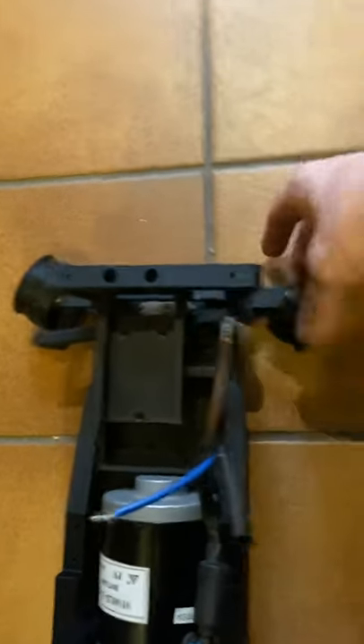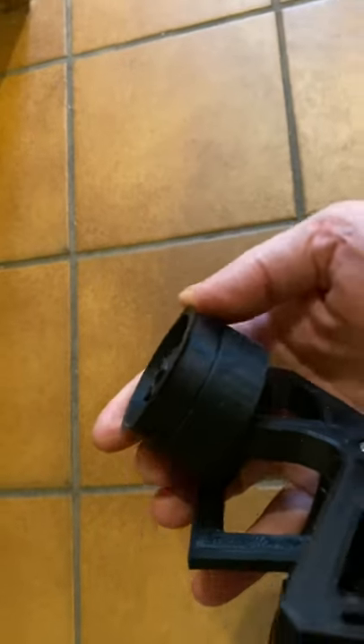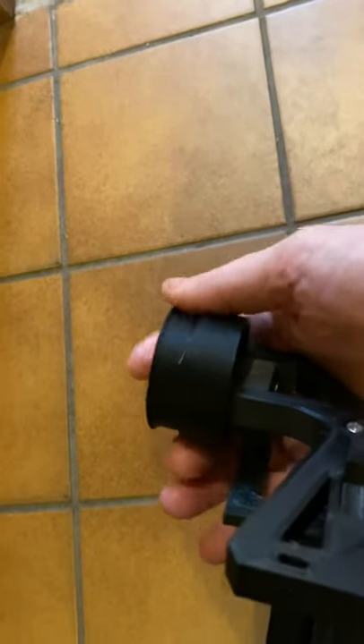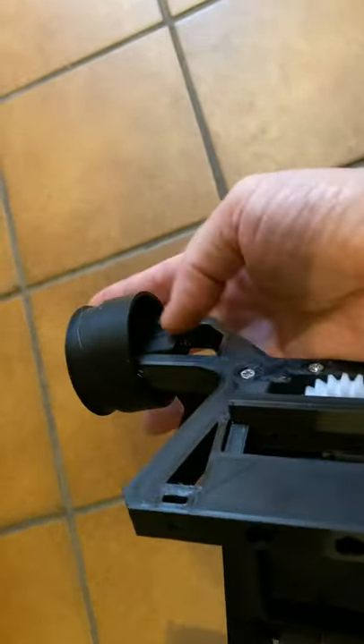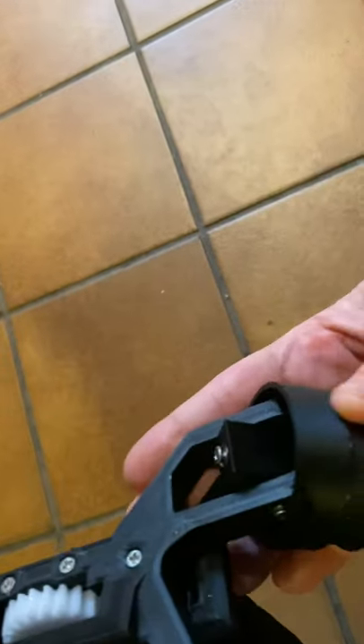I've also split the wheels into two parts so we don't have to try and force one on. The two-part wheels bolt together and then they just hook on and bolt from the inside. Everything's got bearings on it so it's quite robust and solid.